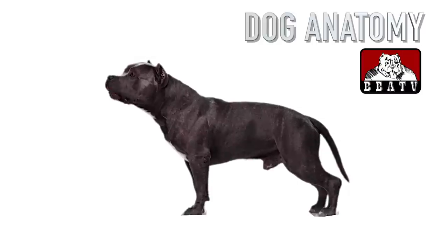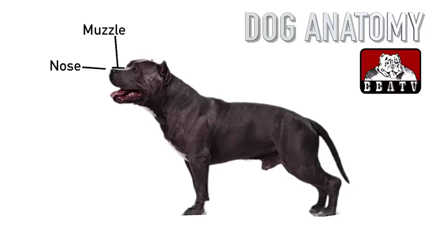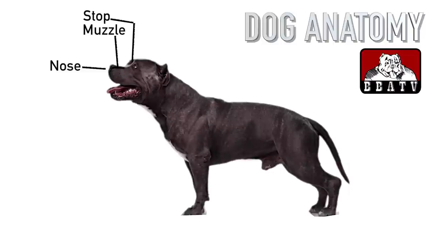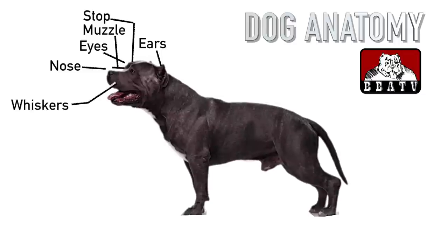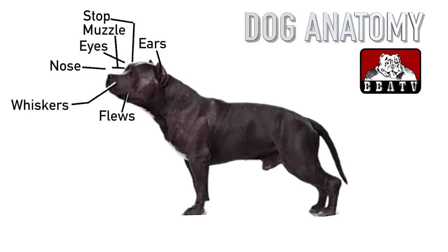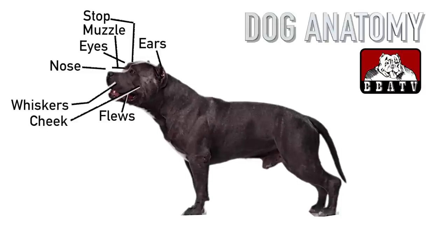Starting from the head, a dog is made up of the nose, the muzzle, and foreface, comprised of the upper and lower jaws. The stop is an indentation, sometimes non-existent, between the muzzle and the forehead. Ears, eyes, and whiskers provide some sensory function. Flews is just a fancy word for a dog's lips. A dog's cheek is the skin along the side of the muzzle.